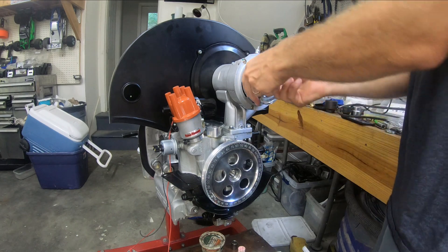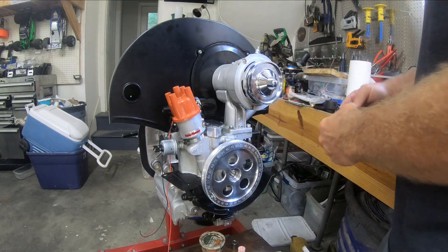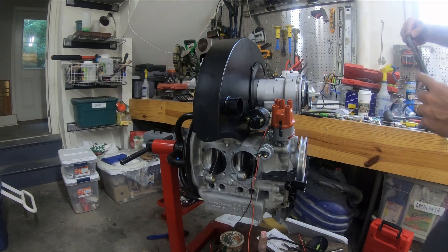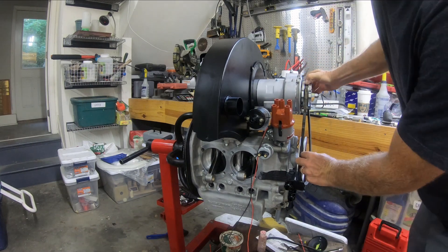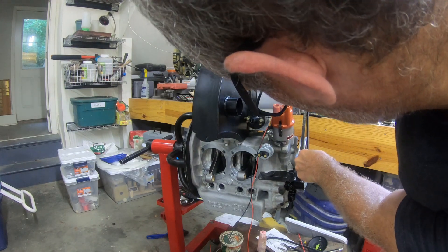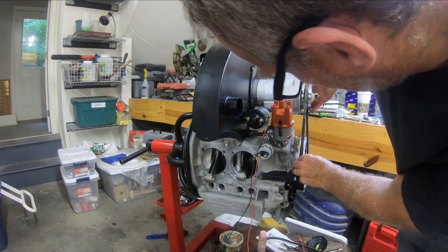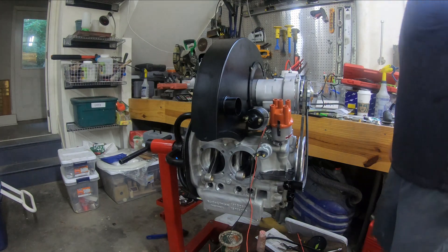I'm going to use this billet piece that came with the pulley on here because it looks good. With this shim setup I can look down the line, take a belt, and see if — were I to put that belt there — it's straight. It looks pretty good, especially if I made it a little tighter and the belt moved slightly to the left. This isn't fully installed yet, but I think that's pretty good for a mock-up.